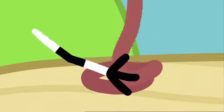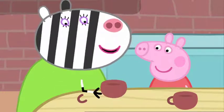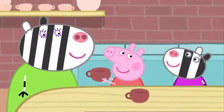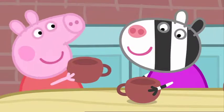We wrap it round and round like this. It's a bit bumpy. Now I smooth it out with my hands. And I add a handle. It's a cup. Now we have two cups. But a tea set needs more than two cups. We'll all make cups.